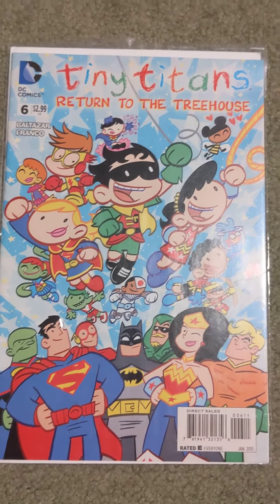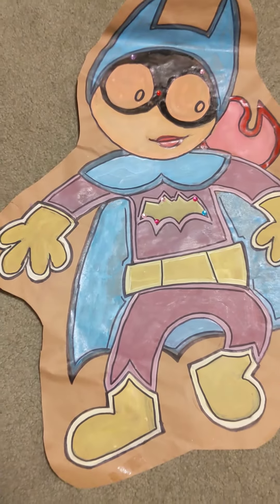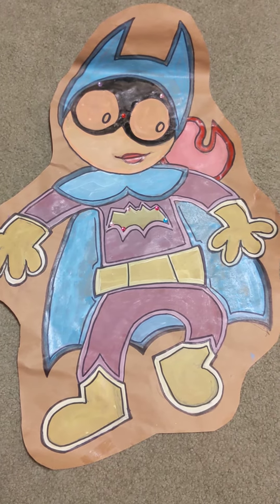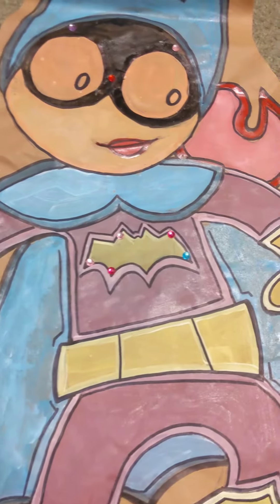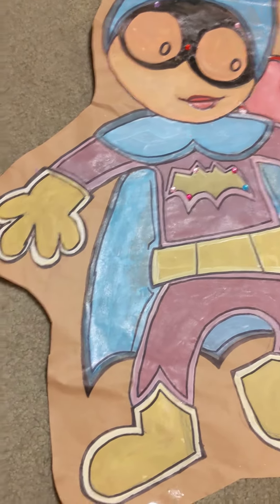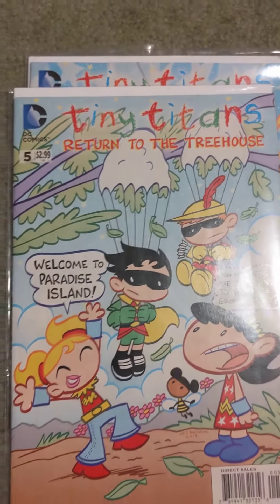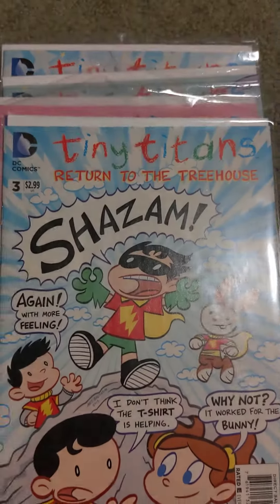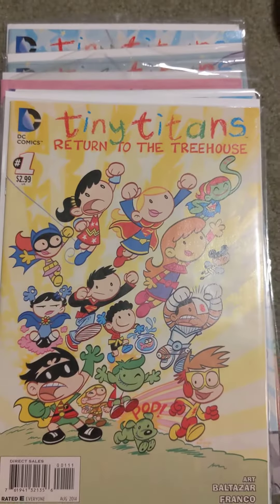Six-issue series from DC, Tiny Titans: Return to the Treehouse. And this is — if I can zoom out here — the very first image I drew from this series just for my daughter's room when she decorated it, with a couple little glitter dots and stuff. I just want to introduce everybody to this series. This is the first video in a number of videos on all-ages comics, and it'll be a wide variety of genres within that. Alright, thanks for stopping by.